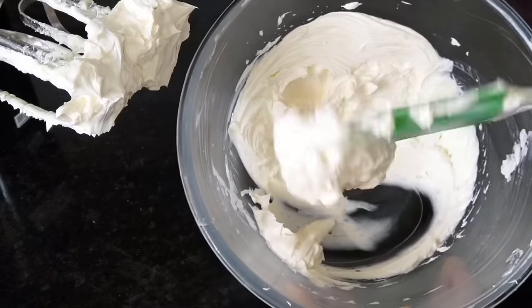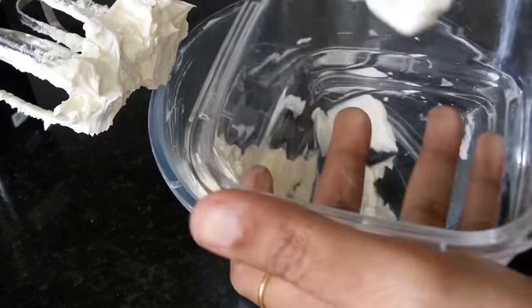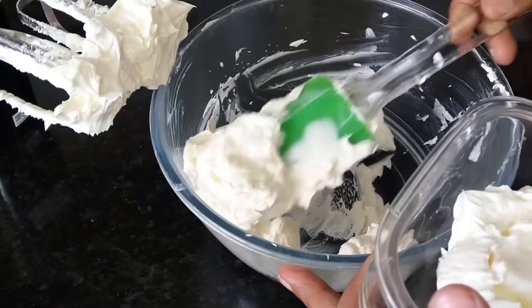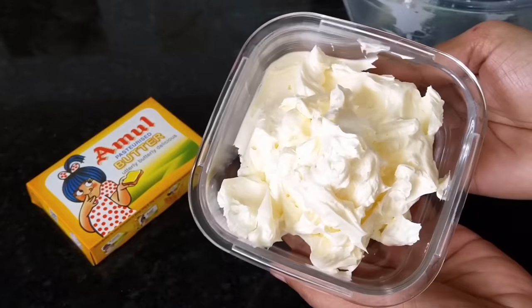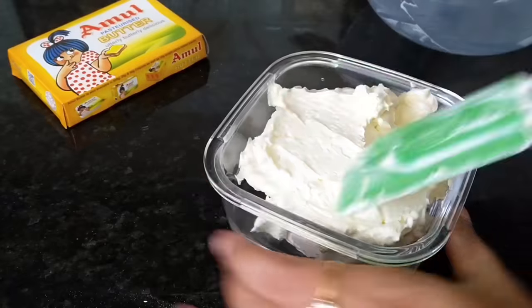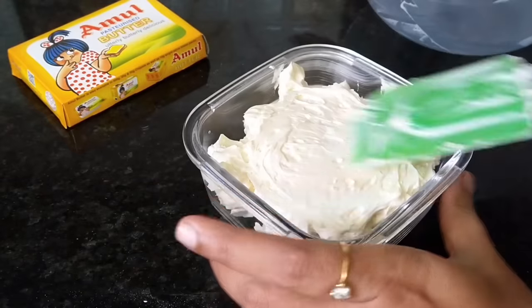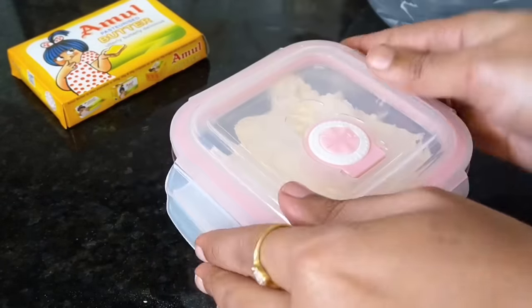If you use this cream, you can add color and vanilla essence. This is whipping cream. If you use whipping cream from the market, you can also get butter cream in the market.